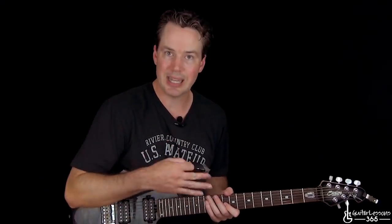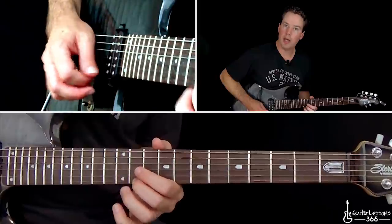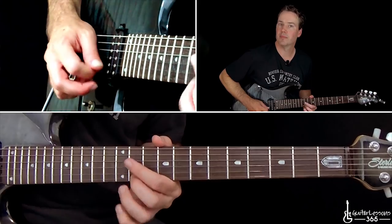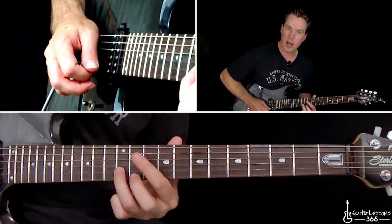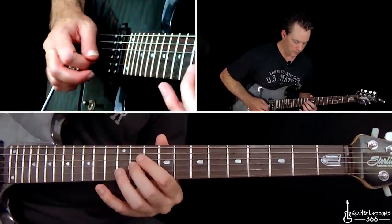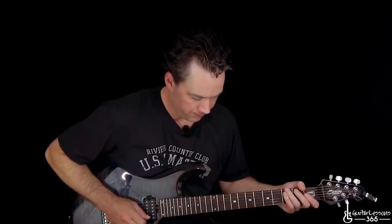I'll have some licks like that on the site if you need some help getting the legato chops together. So when you finally get to that 12th fret bend, it just goes 12, 11, 12, 11 a couple times on the high E string, down to 12 on the B, and 11 on the G. Then he goes back up — 11 on the G, 12 on the B — and instead of hitting the 11 on the high E string, he jumps to the 16th fret on the B to play that same note. And then he does a half-step bend.